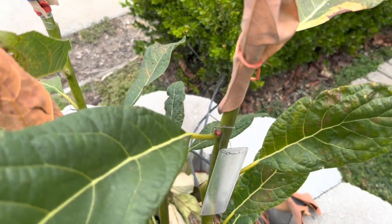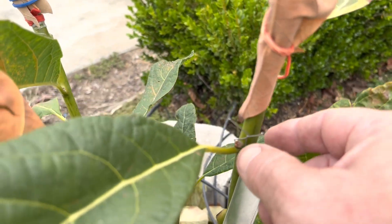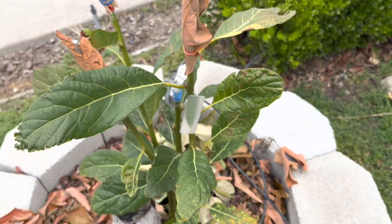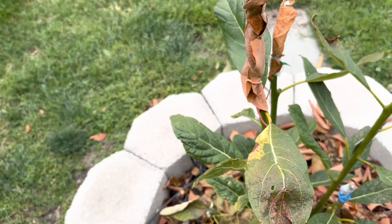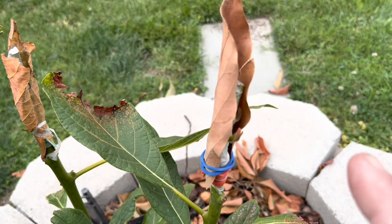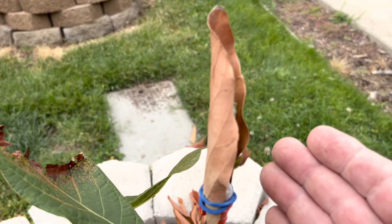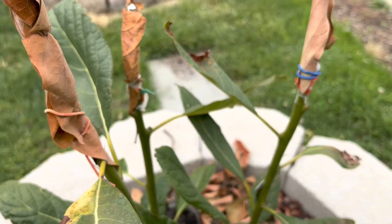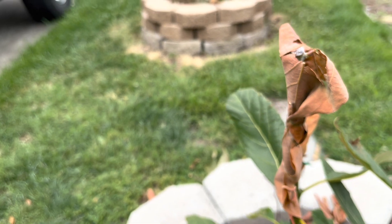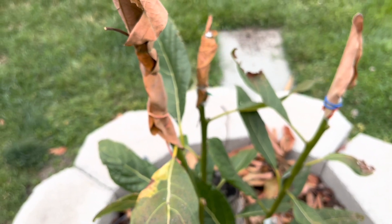When you top-work an avocado tree, you want to take these little sprouts off. These things are trying to grow and take over and become the central leader. What you want is for the budwood — the scions — to become the central leader. Once that gets up here a couple of leaves, I'll remove these dry leaves that are protecting the graft.